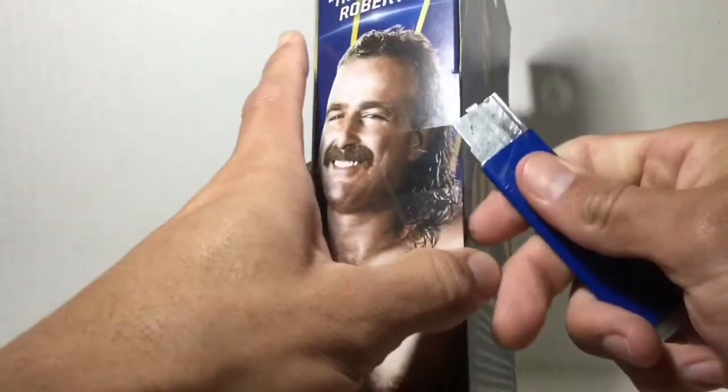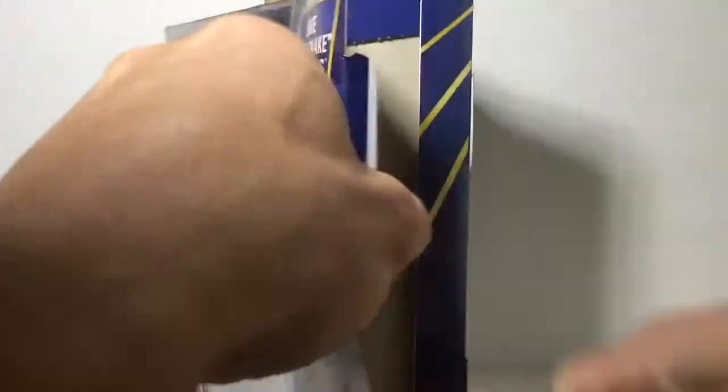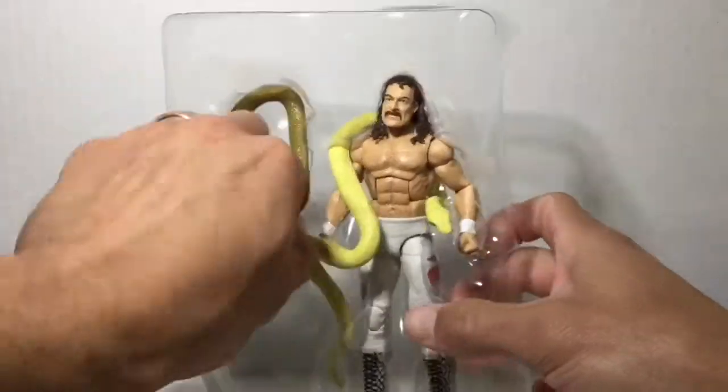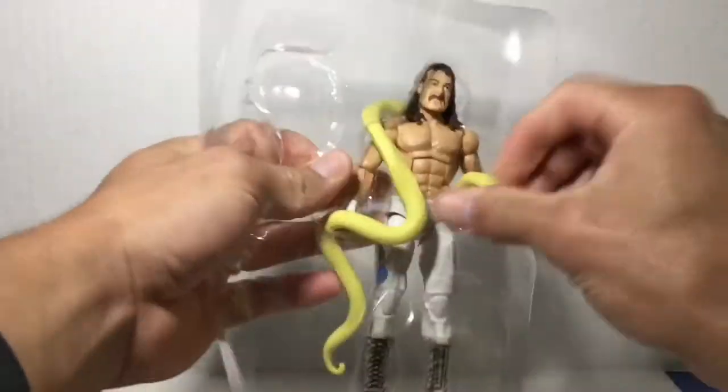Ain't you something special, huh? Big tough guy gonna snatch a girl out of the front row, snap her little arm, play a little game, huh? Well, you don't play no game with my stuff, man. You don't walk on my turf and expect a free ticket out. No sir, for what I'm about to do to you, for what you have done, there is no jury in the world that will convict me.